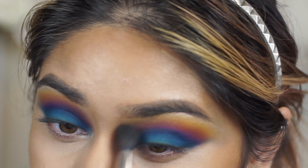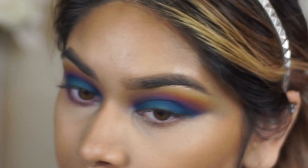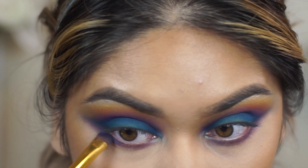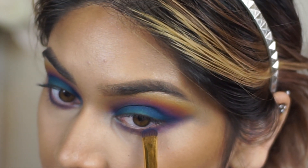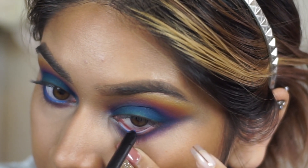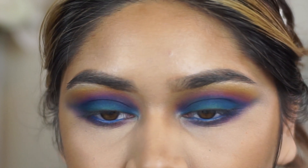Moving on to the lower lash line, I used just two colors to keep it cohesive with the eye. I went in with the purple pinkish magenta shade and ran that under my lower lash line — I don't like to smoke out my lash line too much because it overpowers my eyes, so I kept it really small. Then I went in with the dark blue from the crease and ran that literally where my lashes are, without smoking it out, but the purple makes it look blended. Then I went in with this gel paint liner from Illuminati Cosmetics — a really nice electric blue — and ran that on my lower waterline to give my eyes a really nice pop.